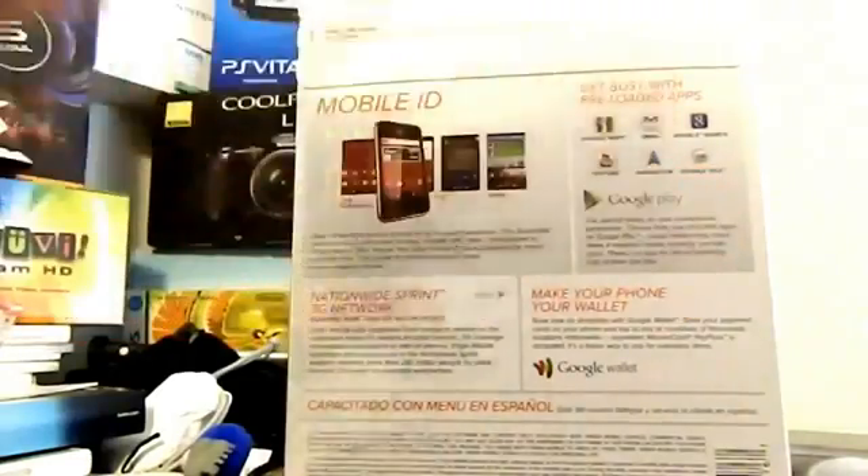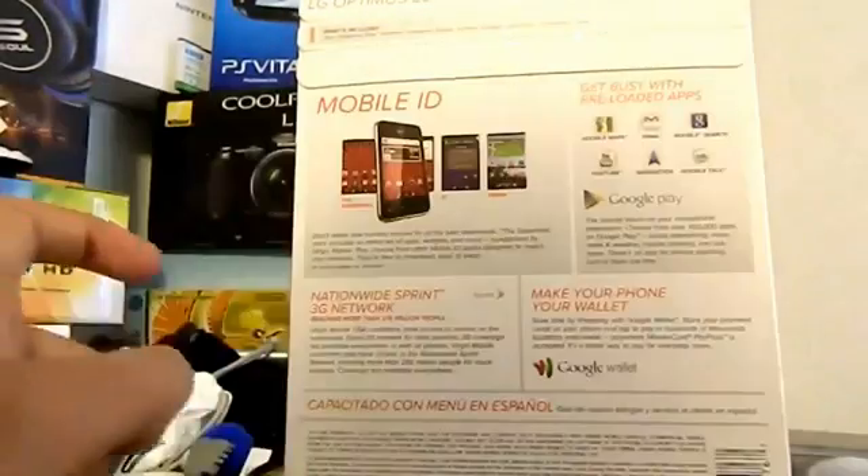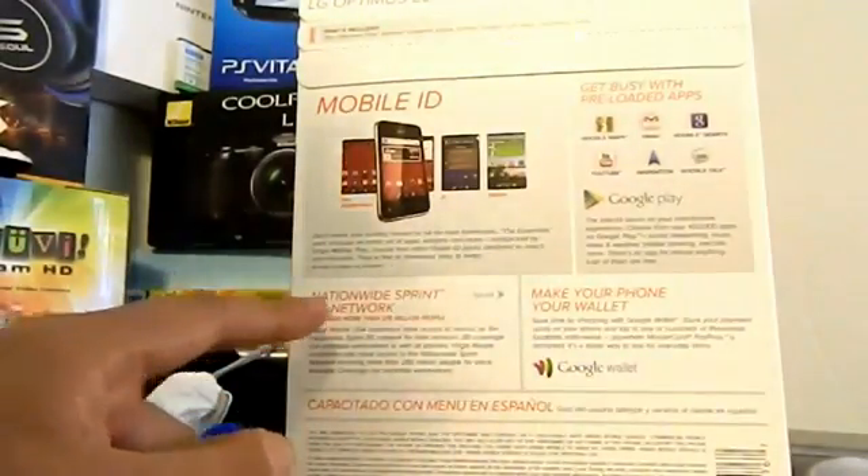I think that comes pre-installed. And over here, it comes with pre-installed apps, which includes Google Maps, Gmail, Google Search, YouTube, Navigation, Google Talk, and also Google Play. And this thing is also Google Wallet certified and it still runs on Sprint's 3G network.